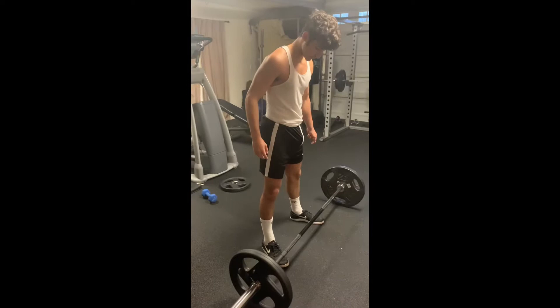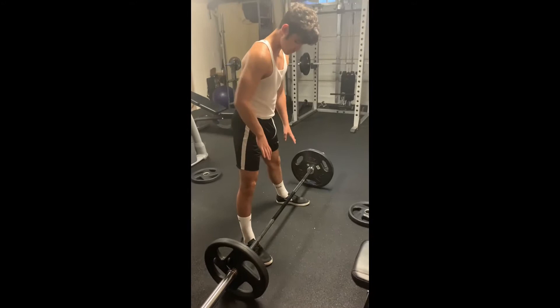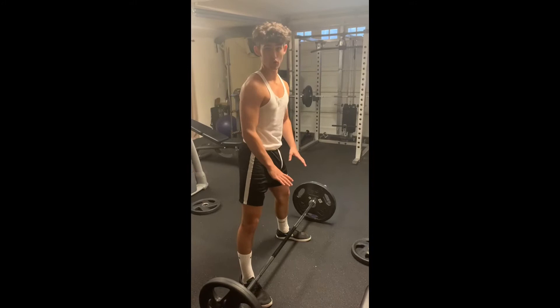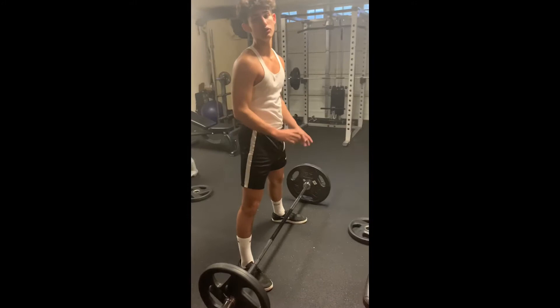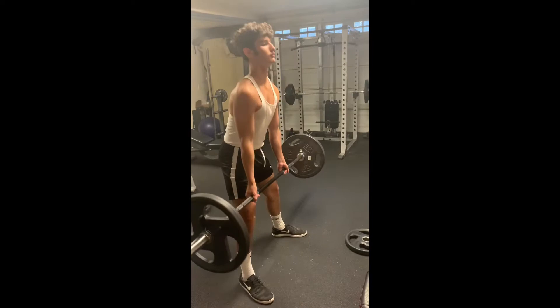Let me show you how you can properly set up. The hand position is the one thing that you'll notice that is different. In a conventional deadlift, your hands are going to go on the outside of your legs. Whereas in a sumo deadlift, your legs are going to be much wider. The bar is still about the middle of the feet, but this time your hands are going to go on the inside. The bar path is typically a lot shorter, so that's why it's known as an easier exercise. But if you don't have very strong hamstrings, some people find it difficult to do a sumo deadlift. In general, it's known as the easier way to deadlift. Let me demonstrate for you.